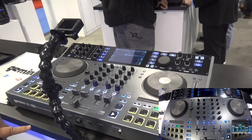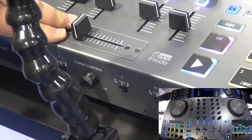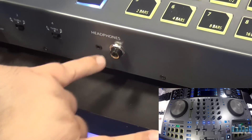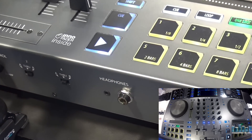On the front here, we have crossfader assignment and curve control. It'll ship with a mini innovator, and you have two jacks here for your headphones — so if you lose that adapter, you always have the little jack you can plug into as well.